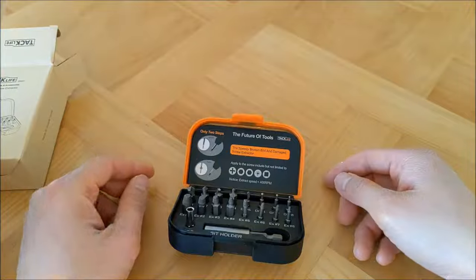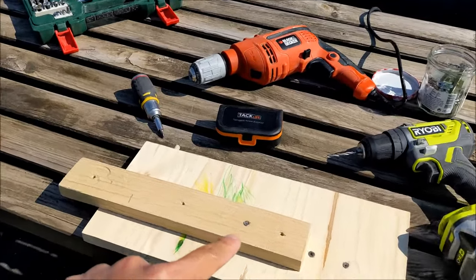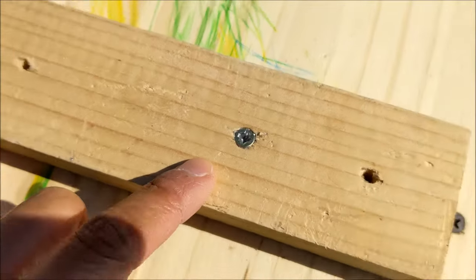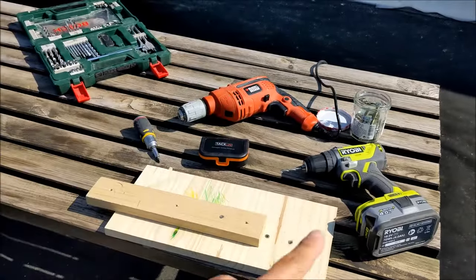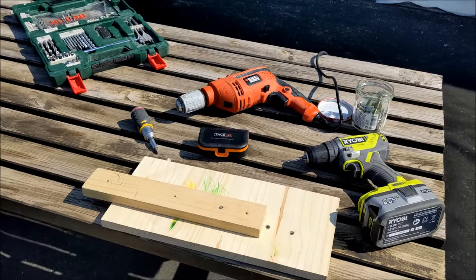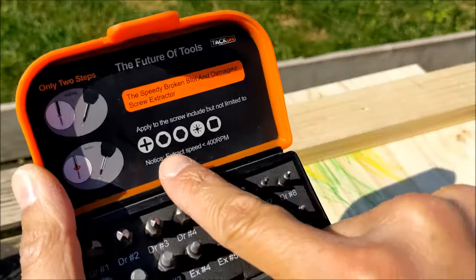Let me set it up and show you how it works. We are now ready to test our damaged screw extractors — we have prepared one damaged screw right here. For the extraction process you will need an electric drill, either a wired one or a wireless one.